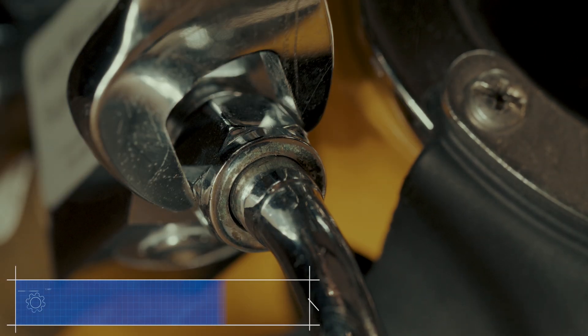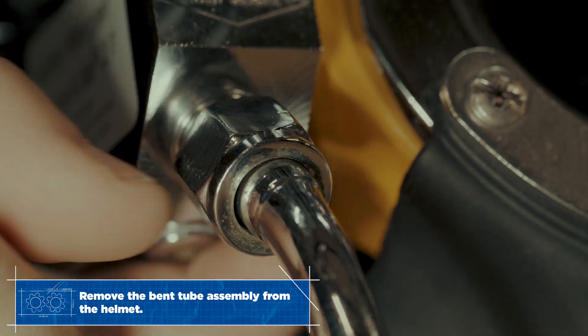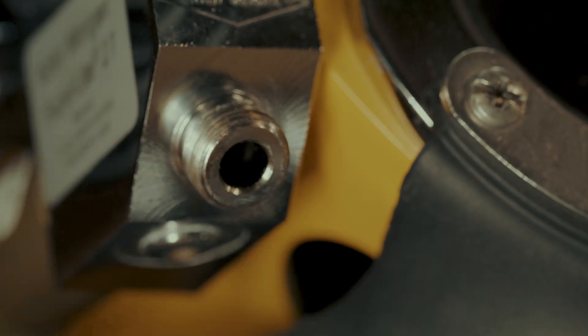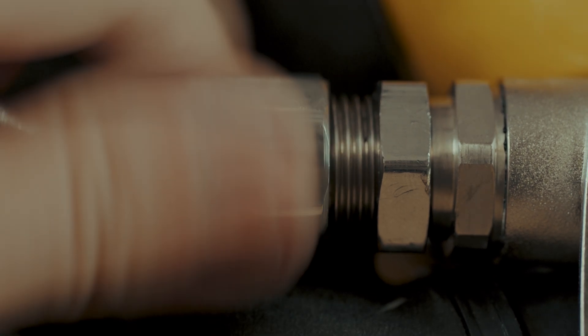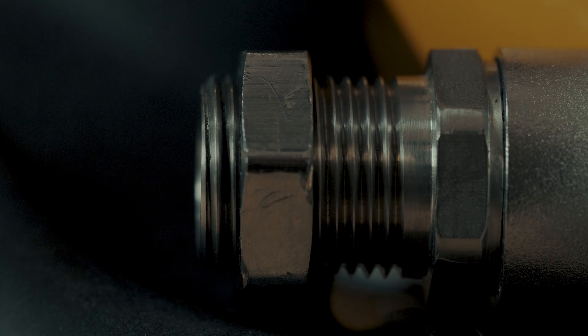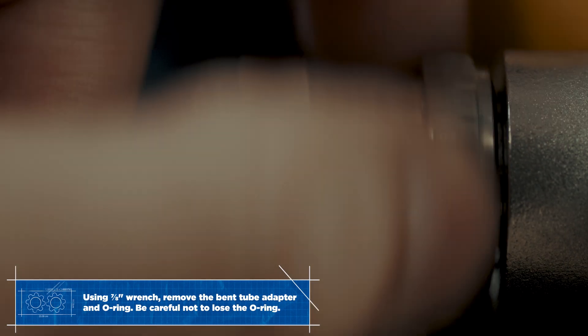Use the 11/16ths on the upper and the two 7/8ths wrenches on the lower bent tube fittings and jam nut to loosen and then remove the bent tube. A 7/8ths wrench is also used to remove the adapter. Don't lose that o-ring.